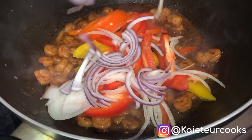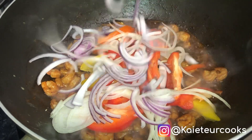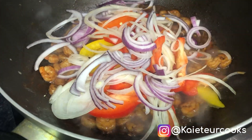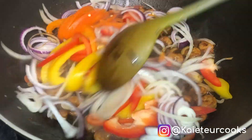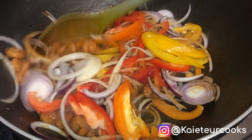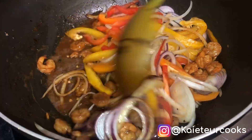After cooking the prawns for 20 minutes, I add the onion and the pepper and continue to stir. As you can see, I'm stirring all together the pepper, the prawns, and the onion for five minutes.